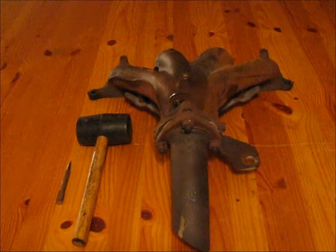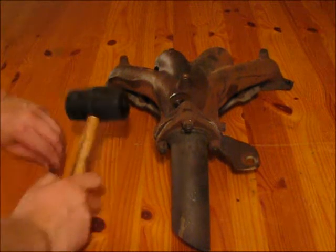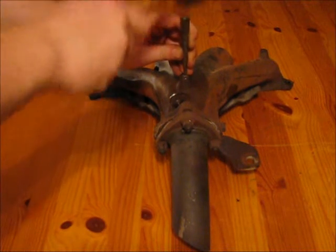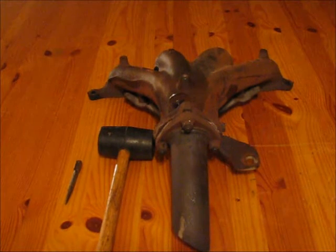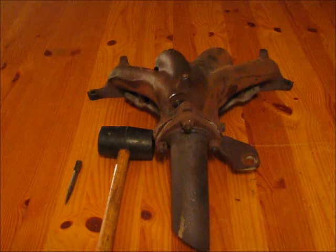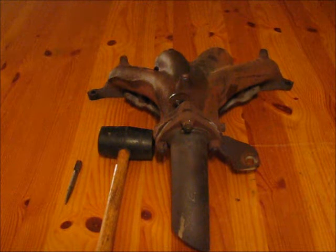For this part, you want to grab your center punch and your hammer and make a hole in the middle of the old bolt. What that's doing is, for the next step when you're going to drill through the old bolt, pre-making a hole with the center punch is going to ensure that the drill bit isn't going to dance or walk around the top of the bolt.